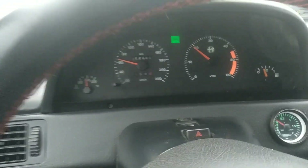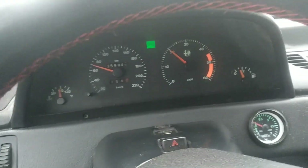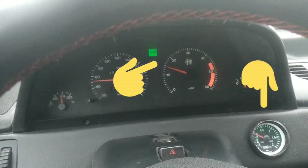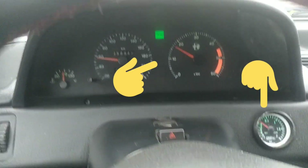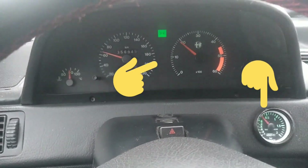Below 2,000 RPM I don't have much turbo — no pressure at all. As I can demonstrate here, I am in 4th gear, my pedal is on the floor, and there is no power, no power, no power... and now it starts to wake up.